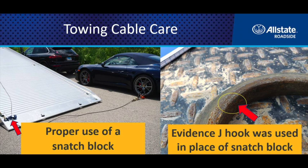The snatch block's sheave wheel also allows the cable to move freely. If you're using a J-hook instead, you're creating friction because it's metal on metal, and you're putting a tremendous amount of bind on the cable itself. You can ultimately have a failure right there just because of the torque load placed on it.